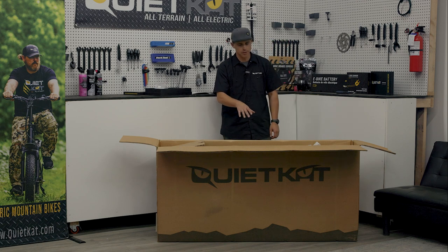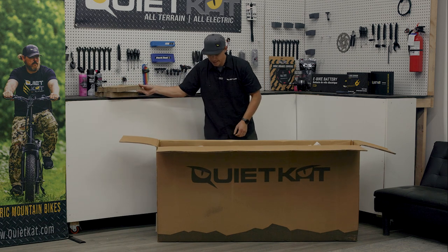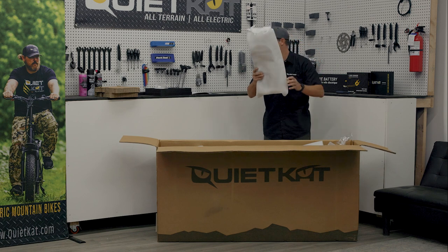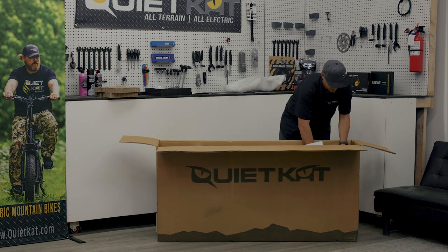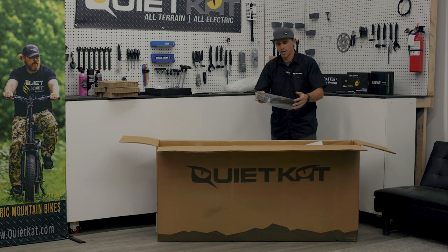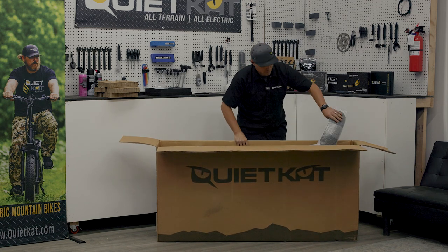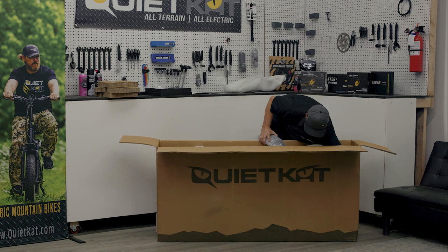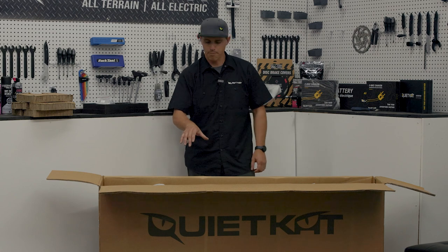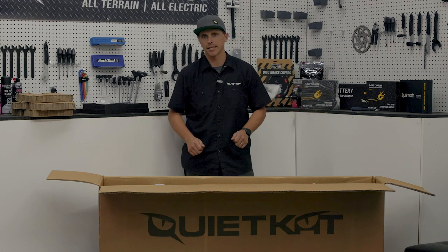Before we take the bike out of the box, there are a couple of loose pieces in here — let's go ahead and pull those out and set them aside. You've got some shipping cardboard in here you can set aside. Towards the back, wrapped in a little bit of foam, I'm going to have the rear rack — I'll set that aside. A little bit more shipping cardboard down towards the rear of the bike, and I should find the charger — I'll set that aside. I should also find a couple of fenders in the bike that may be loose as well.